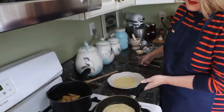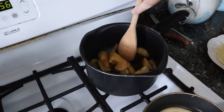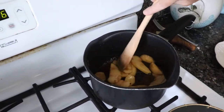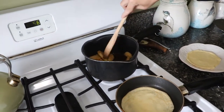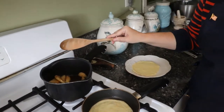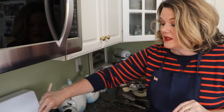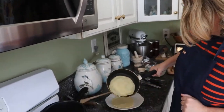We already have one crepe done, and here's the second one — very beautiful. Back here on the stove, take a look at these apples. You don't want to overcook them. I've got them on medium-high heat; as they're cooking and stewing, if I turn them off it's going to get so sticky like honey — you won't be able to add them to your recipe. So keep them on the heat but don't overcook them. Move quickly with your crepes while that's happening.